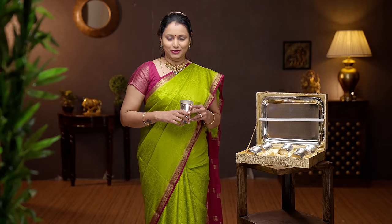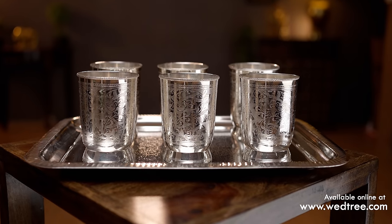To buy this product, please log on to www.vetri.com. You can also click on the link given in the description box, which will directly take you to the product page.